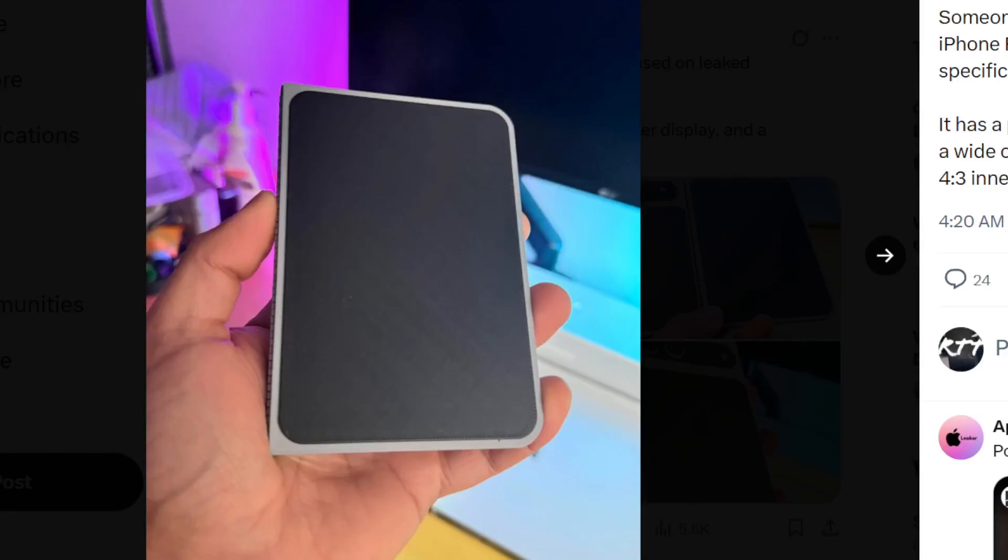Someone on Reddit went ahead and 3D printed the latest mock-up, or the latest 3D render, of what the iPhone foldable might look like. We talked about this in the previous video — we went through all the different ideas and concepts and broke down everything. But now, here it is in person.